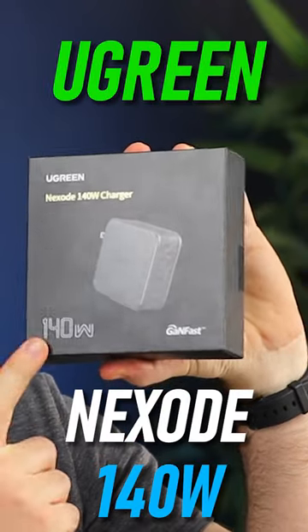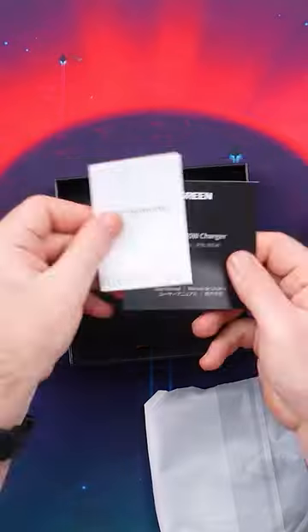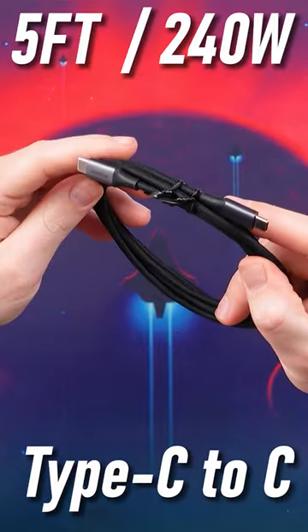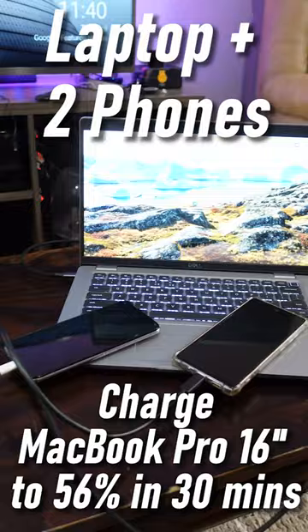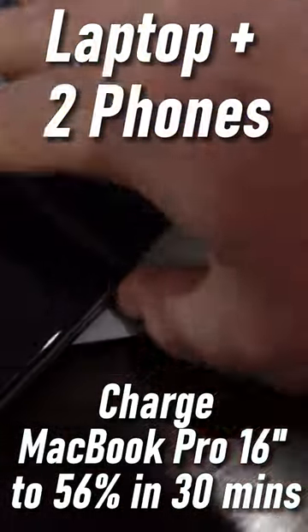The Ugreen Nexo 140W is a palm-sized GaN charger that is able to charge a 14-inch MacBook Pro M1 Max and even have 40W to spare for your phone or tablet — both even. It delivers the same charge as Apple's 16-inch MacBook Pro charger and is able to handle selected Dell XPS-like devices.